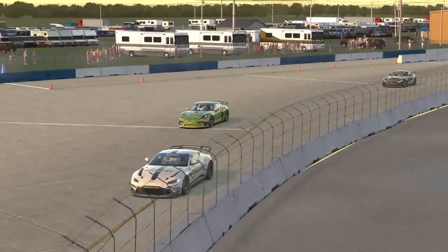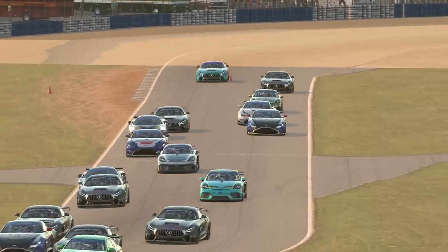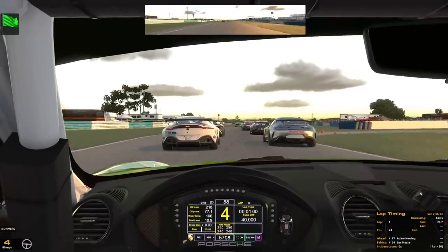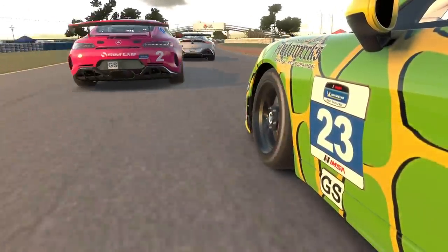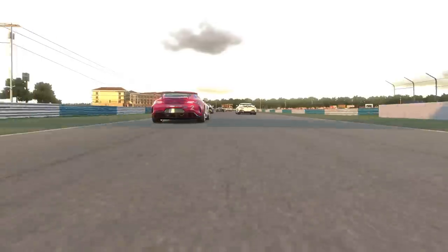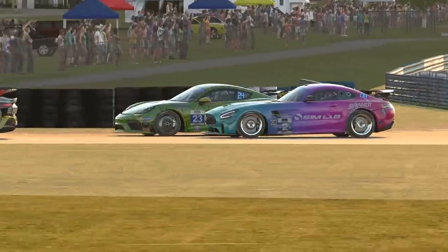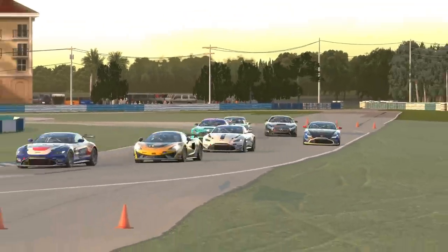With basically zero practice and using a car which is just a tad more powerful than the MX-5, I wasn't really trying to get a good result here. I was more, well, driving to survive. Midway through the first lap, things started to get a little bit feisty between the pink Mercedes and myself as we constantly found ourselves side by side.